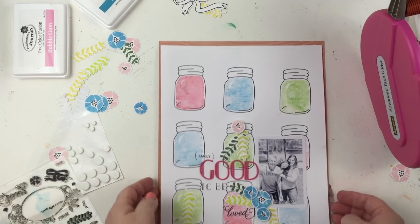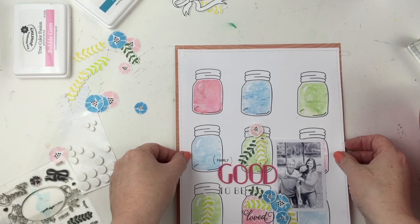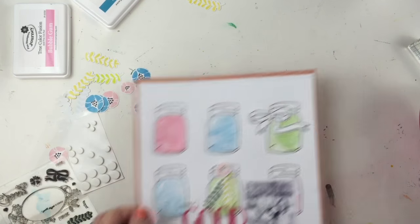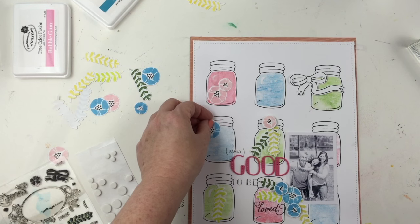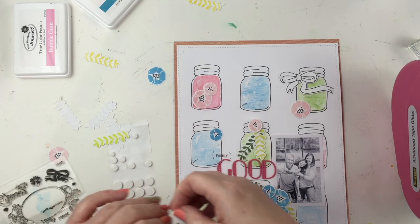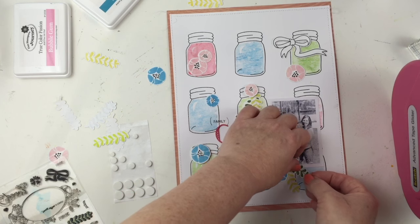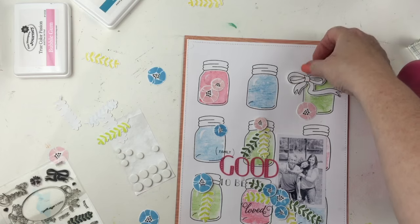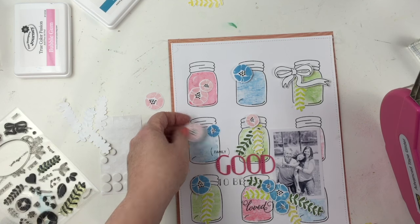I want to add a little more color to this layout. I trimmed about a fourth of an inch around the white cardstock base and trimmed a patterned paper at eight and a half by eleven to use as the background base, creating a nice little border around the entire layout. Now I'm going to go around all the mason jars using foam adhesive or my Scotch ATG gun to adhere the flowers and leaves, which also adds more dimension and color.